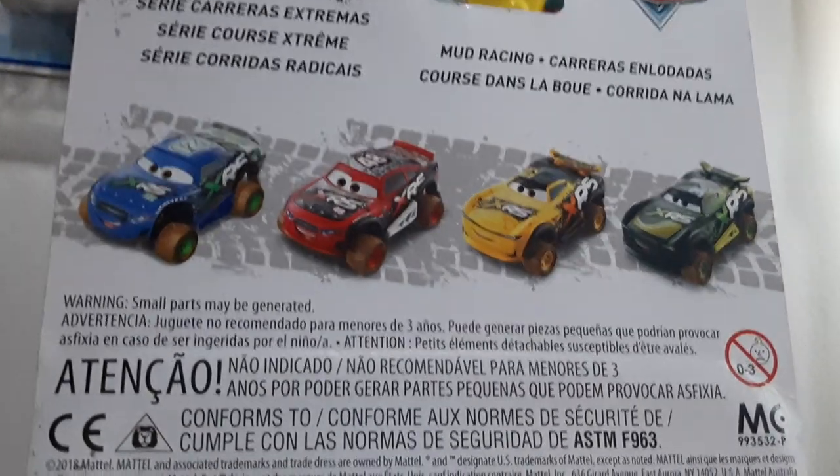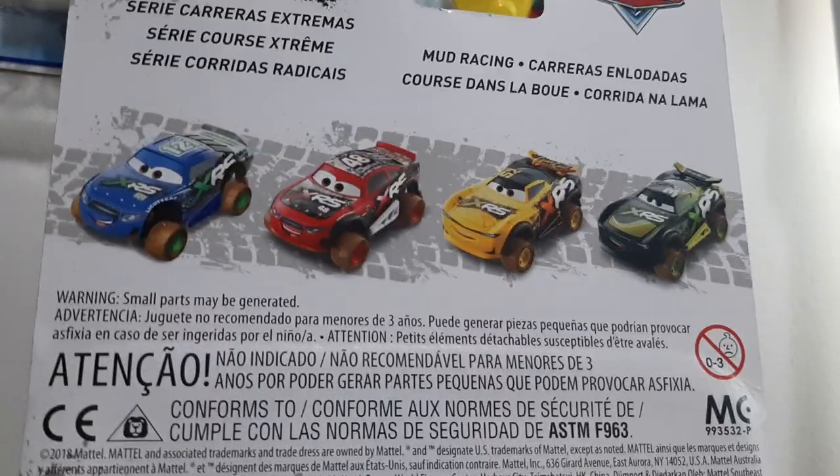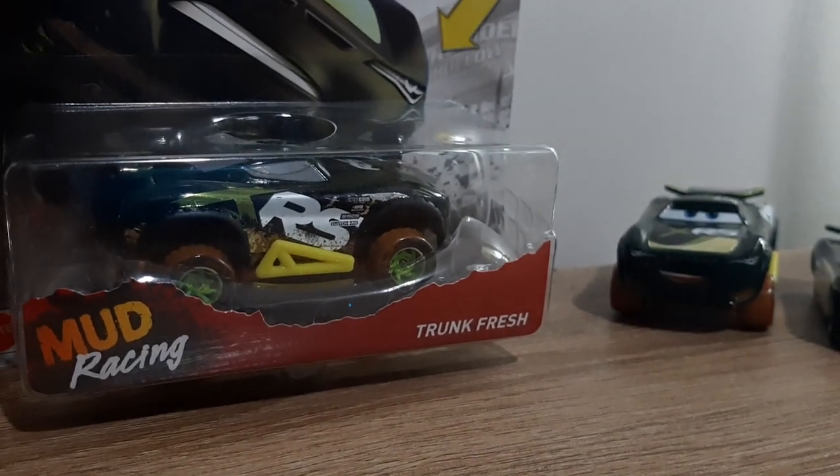Mud Racing Donald Rasky, Mud Racing TG Castner, Mud Racing Lugas, and Mud Racing Steve Slicka Page. Okay, so now let's take a look at the actual diecast.